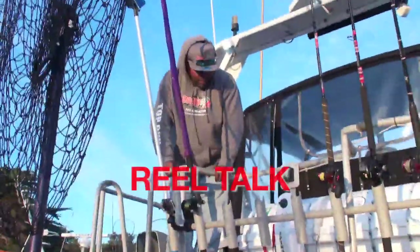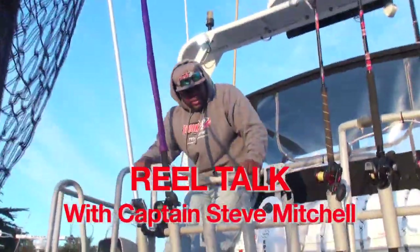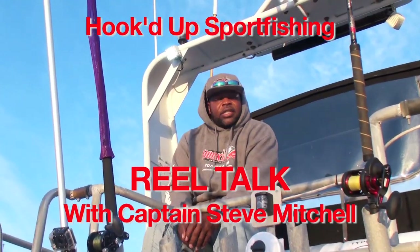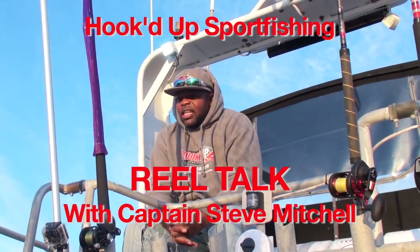Real quick, thank you guys for coming on out, supporting us and everything, and welcome to Hooked Up Sport Fishing. I'm your captain, Captain Steve, Steve Mitchell.